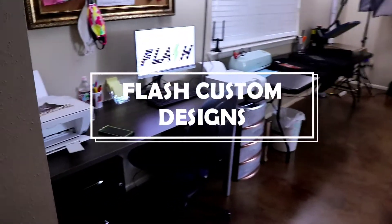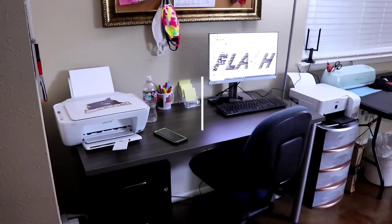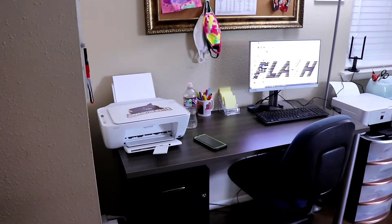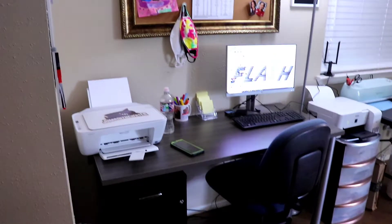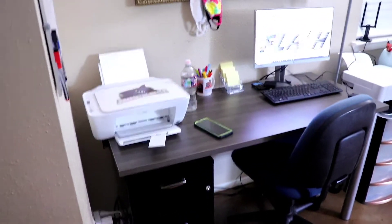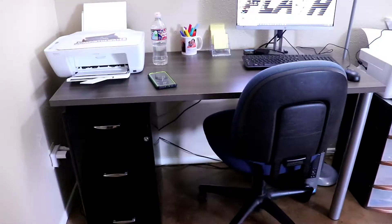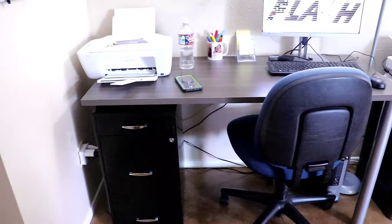Hey guys, welcome back to Flash Custom Designs! Today I wanted to do a quick home office tour. I have a lot of things set up and going on right now, so I figured this is a good opportunity to show you a quick look around. This is the desk area where the magic happens.